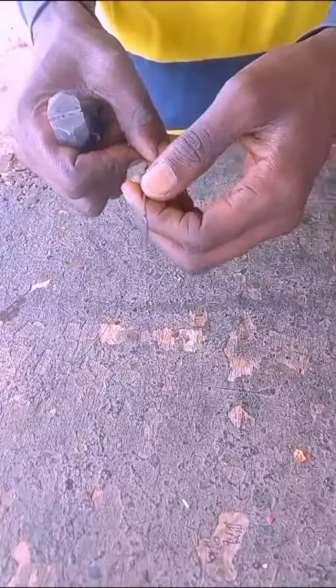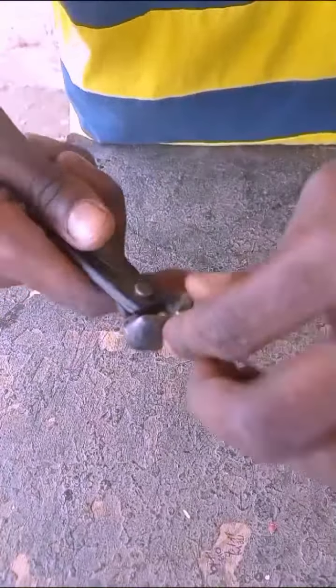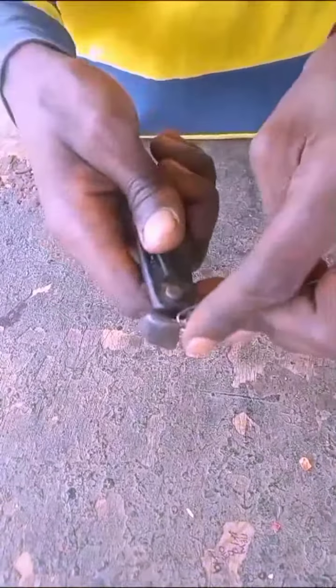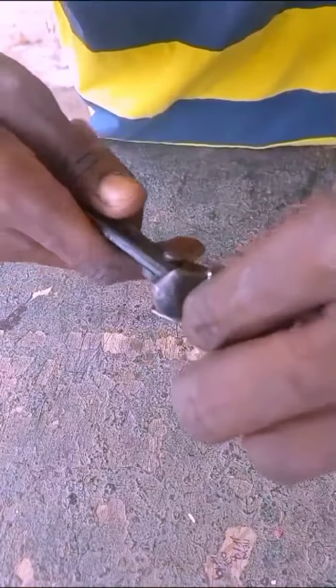This morning someone brought a bag that I should fix for her instantly — she's going to work in the next 20 minutes. So I don't have a way to go and get a buckle for her, so I improvised.